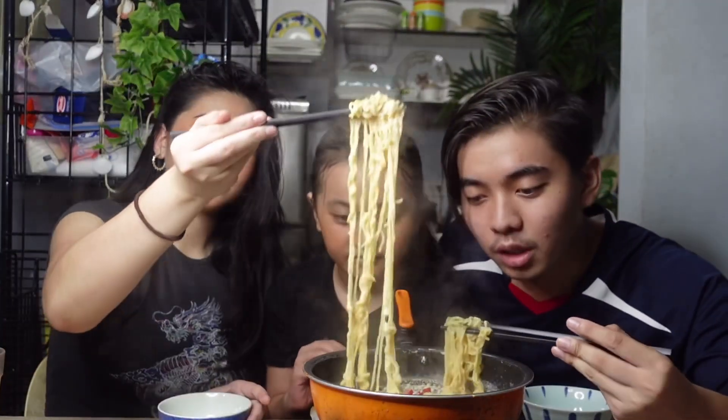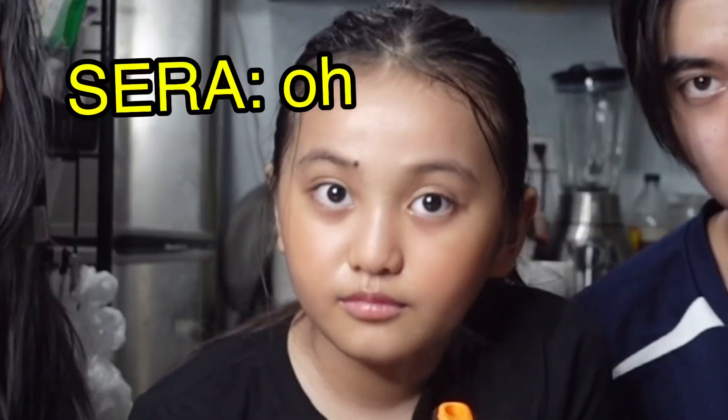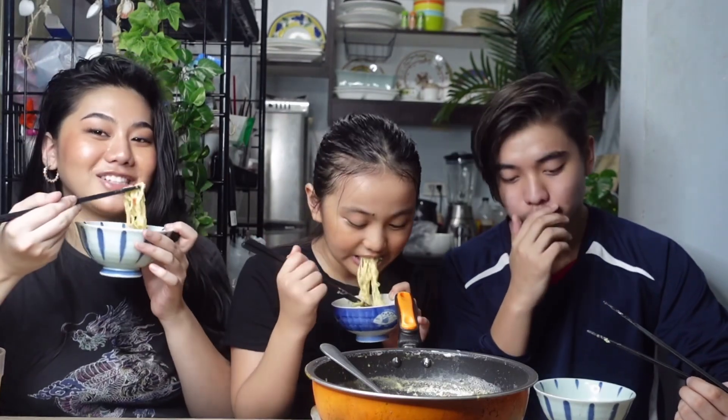The smell is already coming from here. Finally, let's give it a try — I have to look at the lens, not the video. Itadakimasu! Oh wow, this is super cheesy. That's so miso — not exactly a strong miso, but it's cheesy. It's super cheesy. If you love cheese like me, you're going to love this.